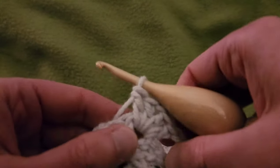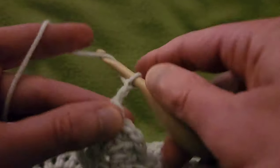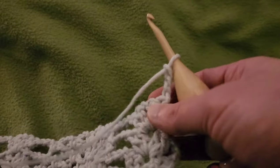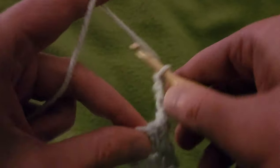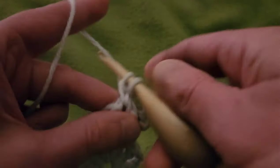First things first, we're going to chain up three and turn, and just like in the last part, going to do a double V stitch in the chain one space — so that's two doubles, chain one, two doubles.